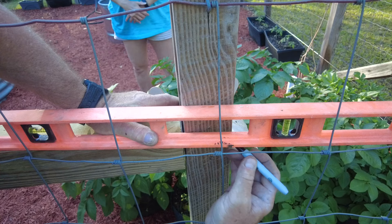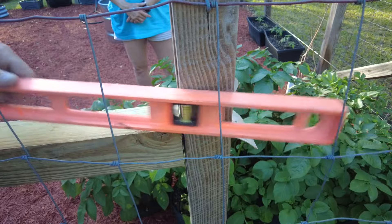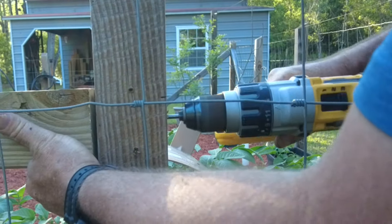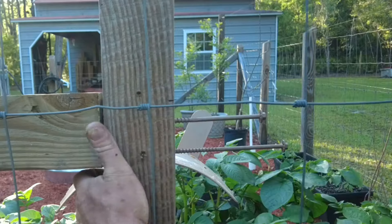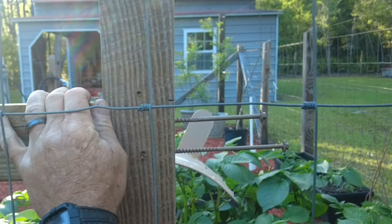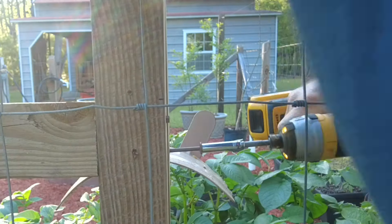Now that the post is marked, I can drill two more holes for my 10-inch construction screws. These 10-inch construction screws are made by the same company and out of the same materials, but have a bolt head instead of an allen key to screw them into place.